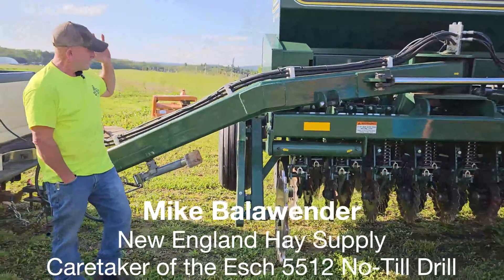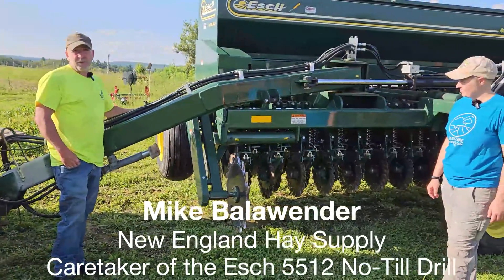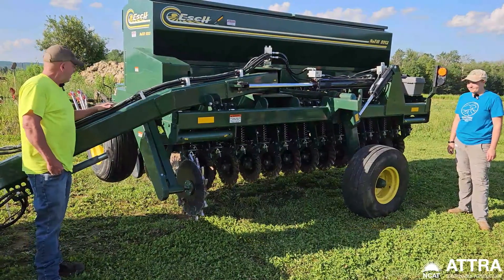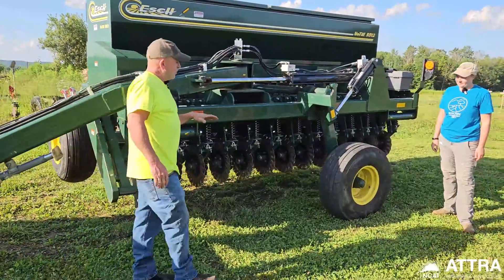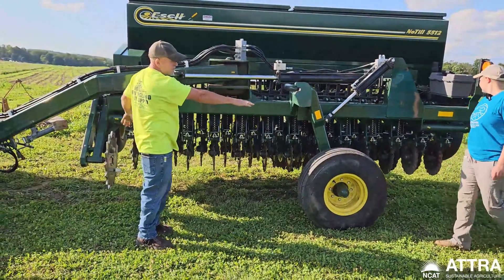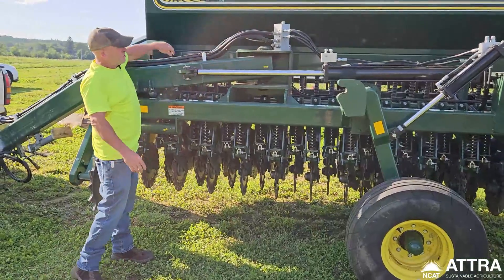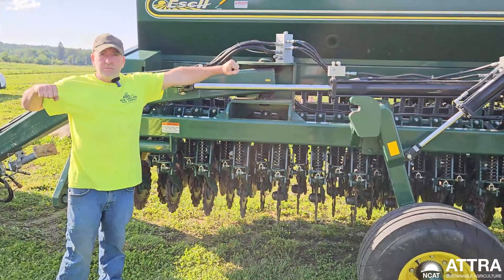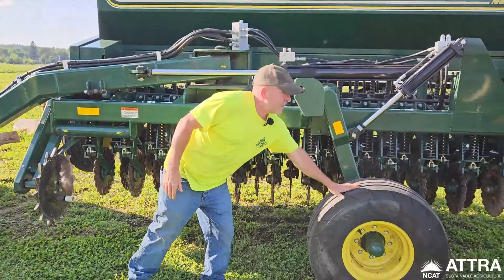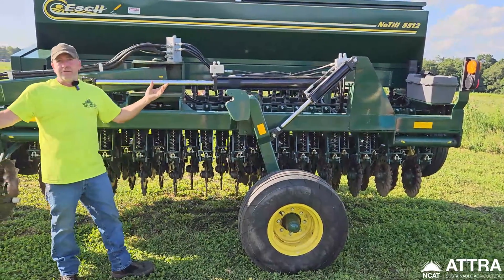Right now this 12-foot Ash no-till cedar is in the transport position. When you get into the field, this is great for going on road — you're eight and a half feet wide, about nine thousand pounds empty. In the field, you drop the rear tires backwards, then fold down the side field tires so all four tires are on the ground. You release a latch, and the whole machine spins sideways using a remote on your tractor. Then you pick up those tires, and your hitch goes the opposite direction — now you're ready to go.